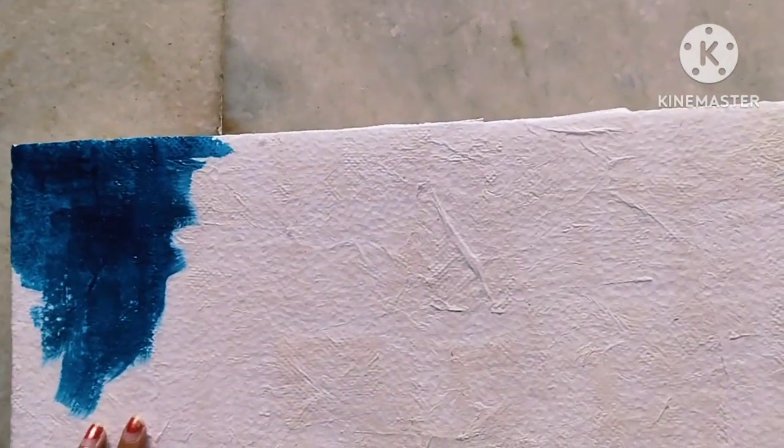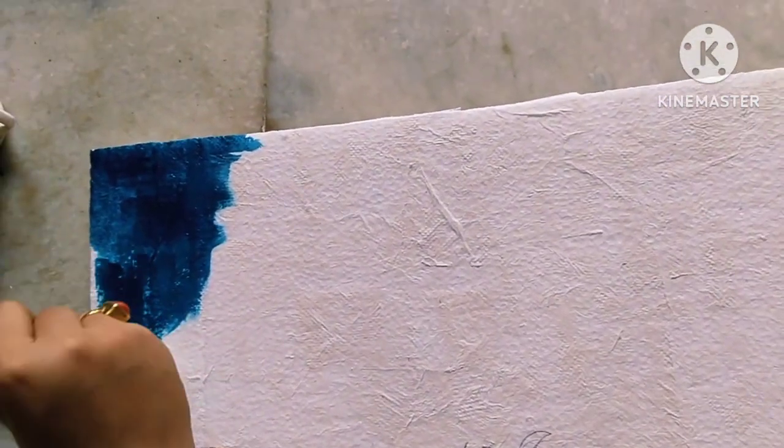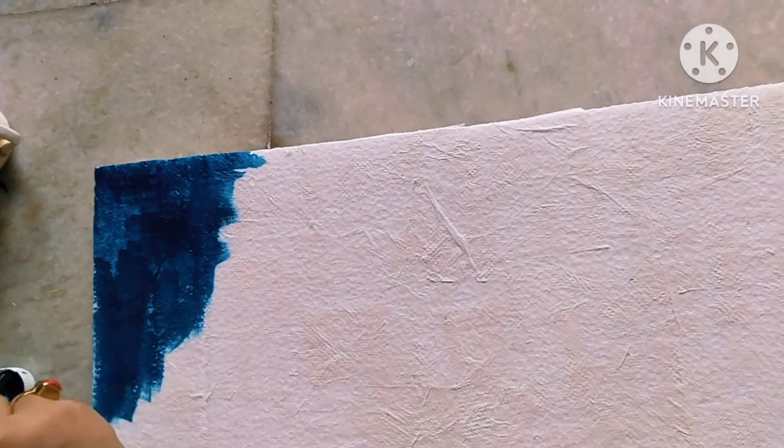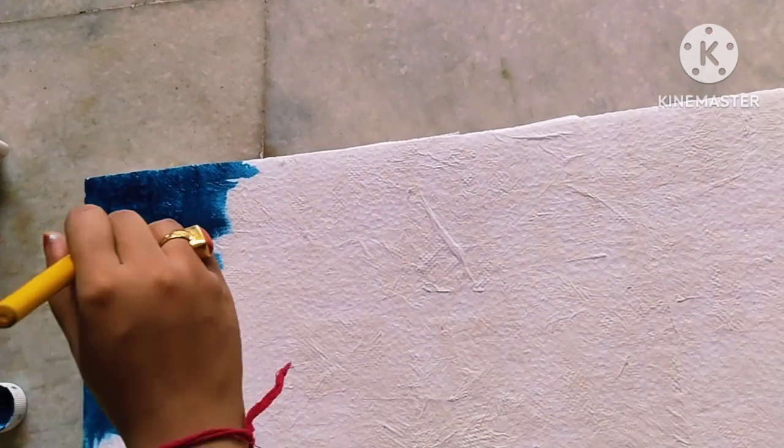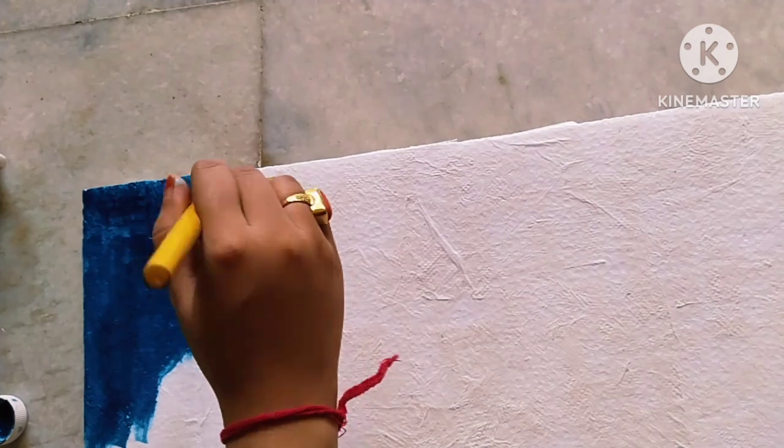Here the thermocol I took, I will color it and give it a look like a universe. Hope you will love it. To make the universe I used blue and green shades of acrylic color.